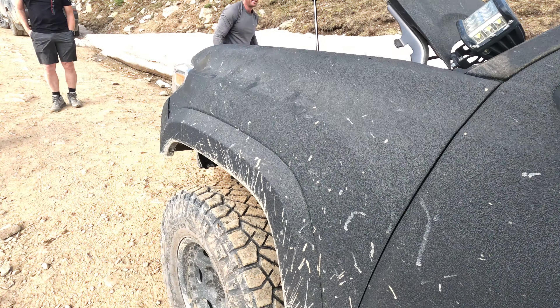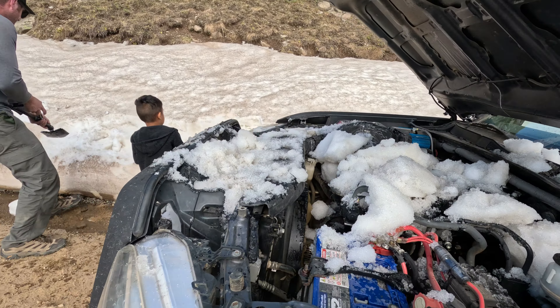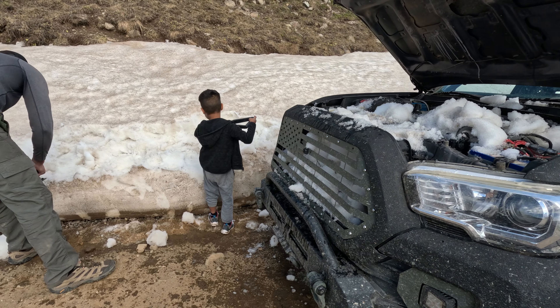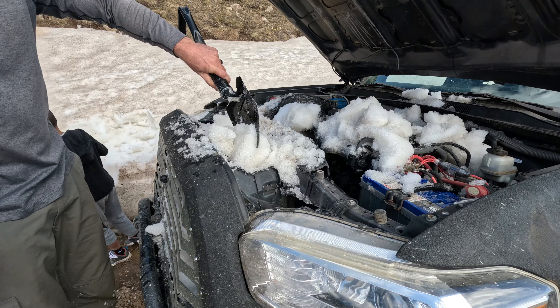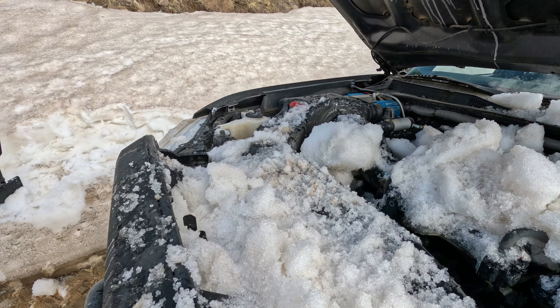The elevation mixed with the weight mixed with not proper ventilation just caused the thing to overheat so much. We even had to put snow on the engine over Engineer Pass. We had to get it to cool back down under 250.